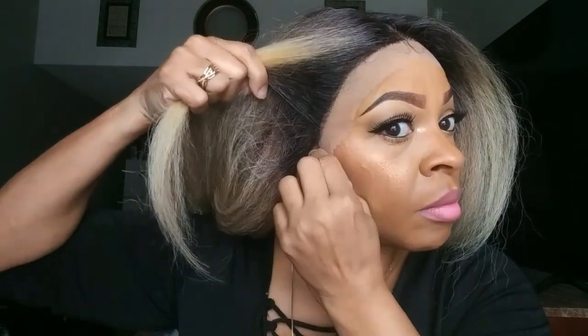I'm just going to go ahead and throw her on so I can see how it fits. It actually fits very comfortably. The tabs go right to my ear, so it's a perfect fit for my head, and I have a medium sized head.